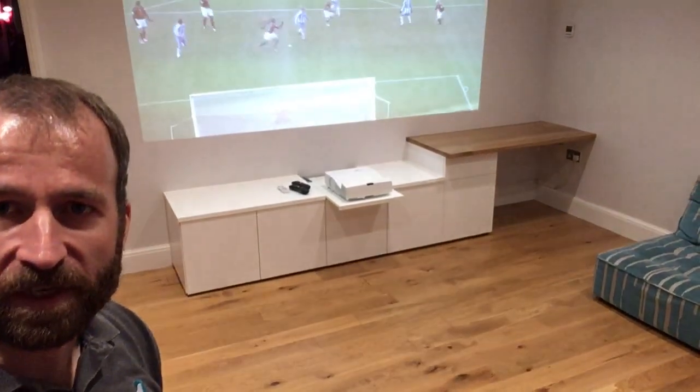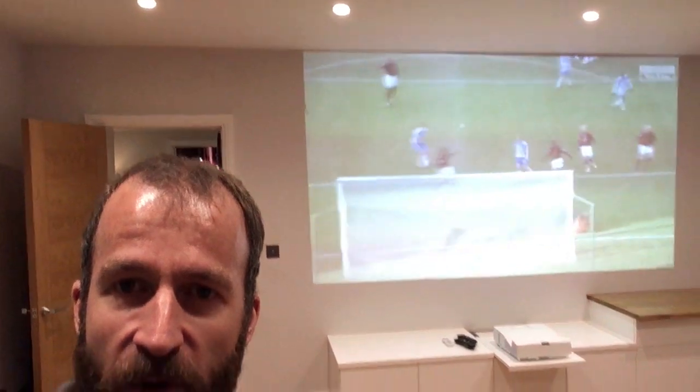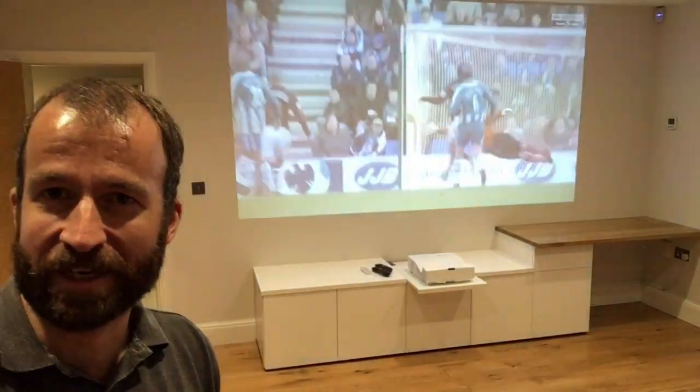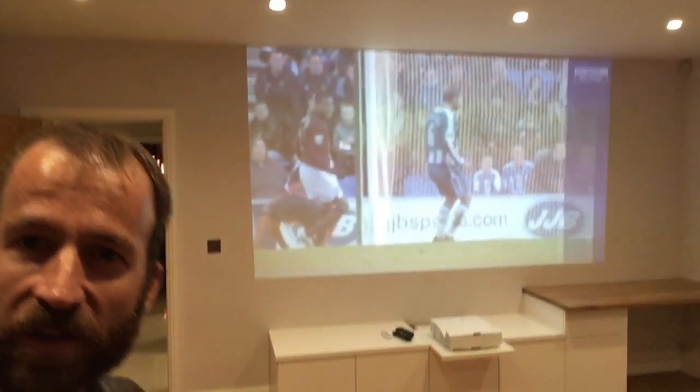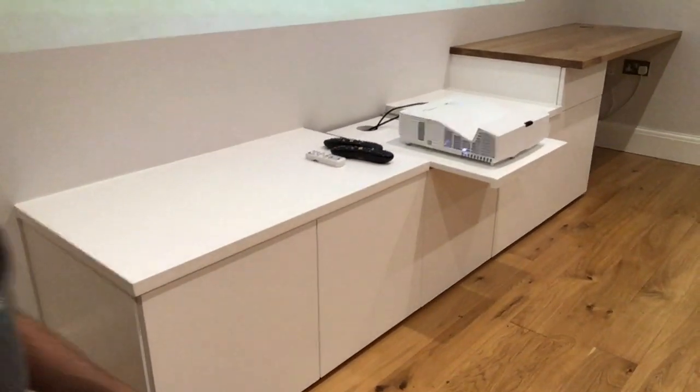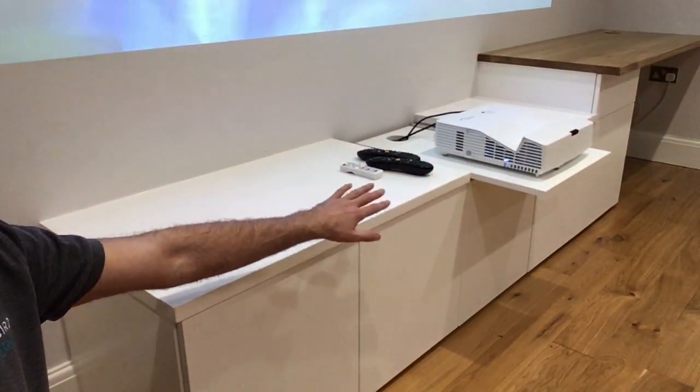Now here is the main piece for today. We've got these tip-on, touch-to-open doors. The most interesting thing is the projector, which is working as it should. It's come out just to the point it needs to - the drawer runners only need to come out about halfway and then the projection works just fine. When that's not in use, it will just slide back in.